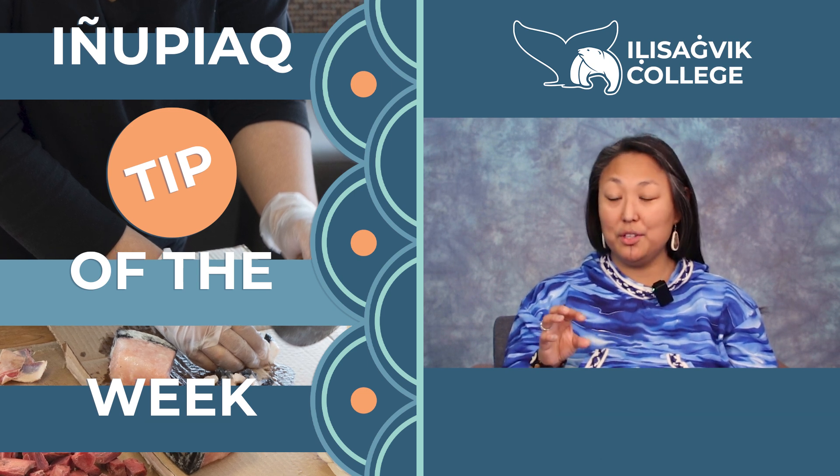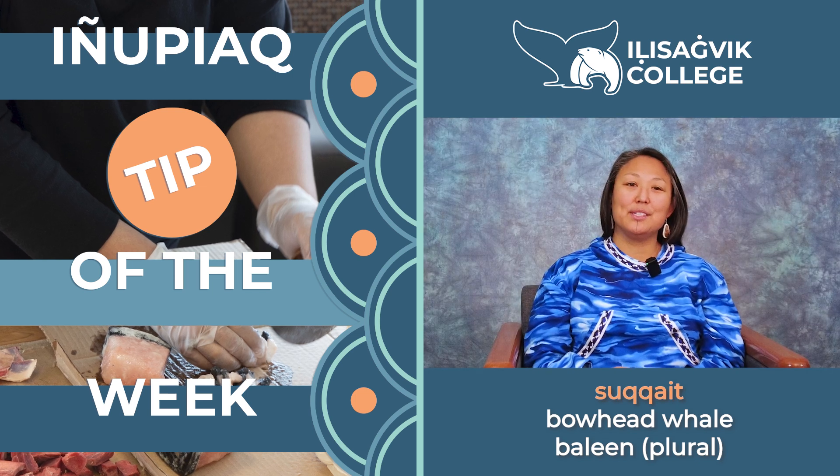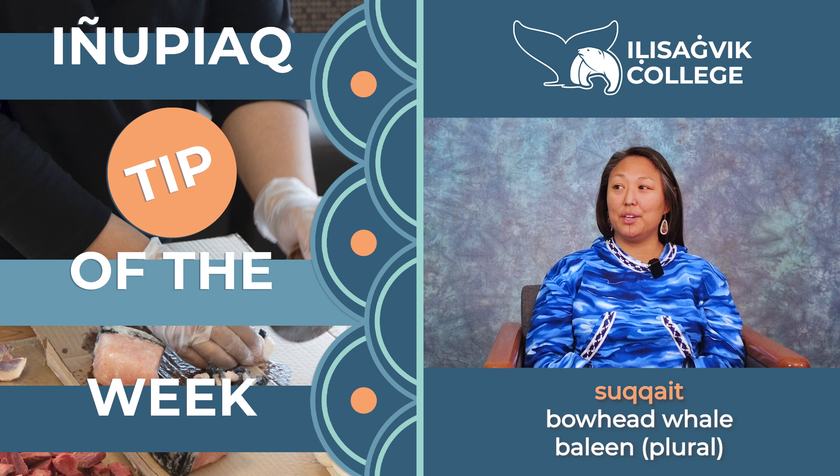Or to make it plural, you could say sukqaid. Sukqaid, and that means all of the baleen from the whale. And so you pluralize the word.